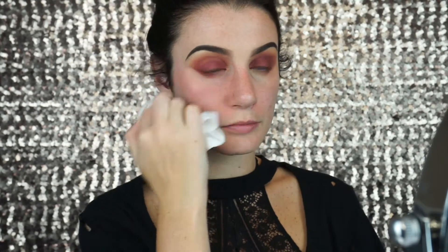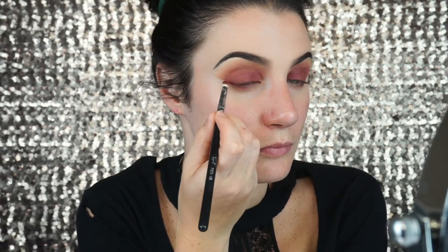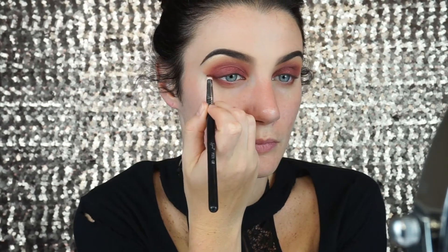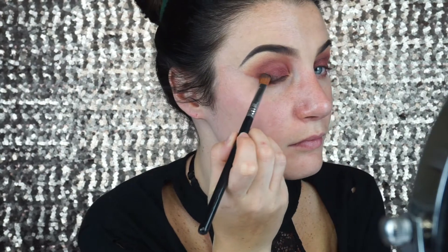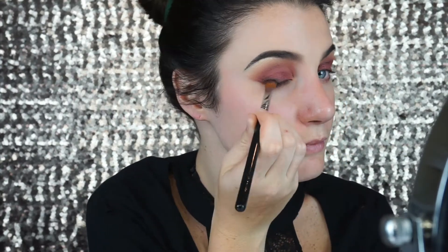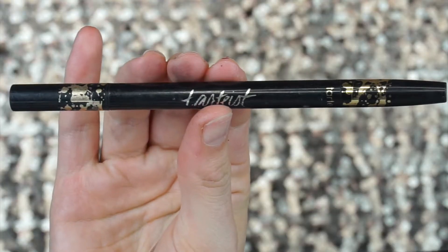Before I continue on with my eyeshadow I just want to clean up right underneath my eyes to start to get the shape going. I am going to take a makeup remover wipe and clean up right underneath. Now with a small pencil brush I am going to mix Burgundy and Almond and just further define my outer corner. Next, to really intensify the eye and make it a little more dramatic, I am going to take this ColourPop Super Shock Shadow and apply it as close to the outer corner and lash line as possible, then smoke out my lid a little bit. Next I am going to take my Tarte double-take eyeliner duo and with the felt tip side I am going to start to wing my eyeliner.